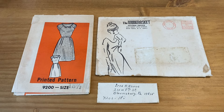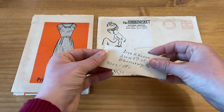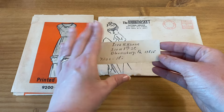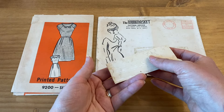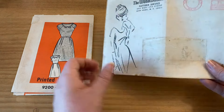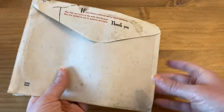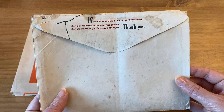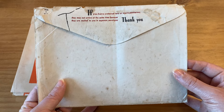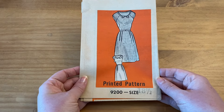Today I'm going to be sewing this mail order pattern — it's my first mail order pattern, and this one is from The Work Basket. You can see the original request for this pattern with her size and address, which is really cool. It was a surprise when I received this in the mail from Etsy. I did look up this company but couldn't really find anything about it. If you know anything about The Work Basket, please leave a comment.